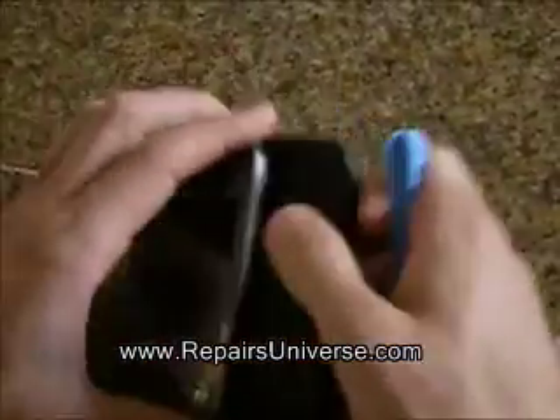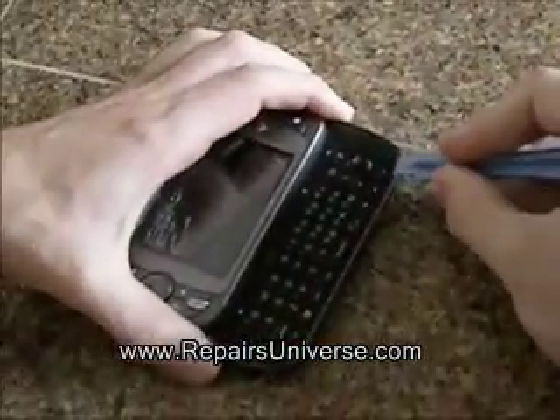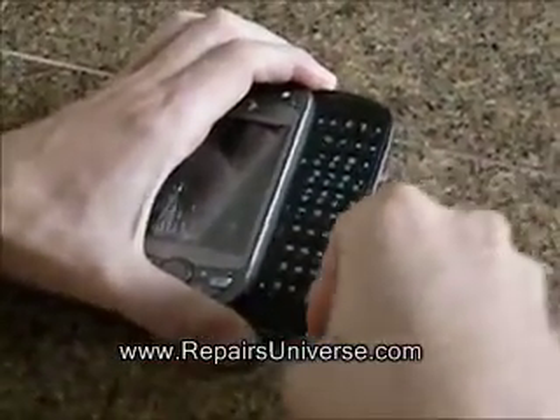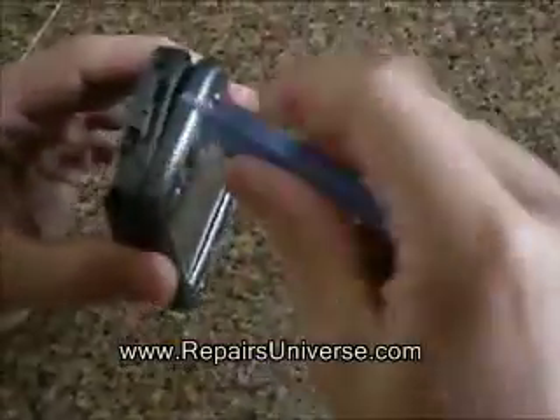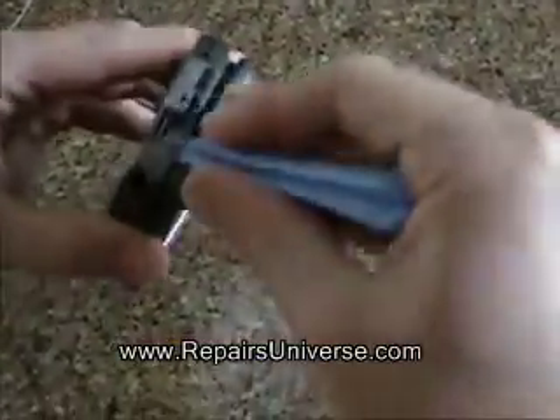Once the screws are removed, using the safe pry tool included with the LCD screen at RepesUniverse.com, slide this along the edge of the phone releasing all the clips. Once all the clips have been released, you will be able to remove the next layer from the phone.